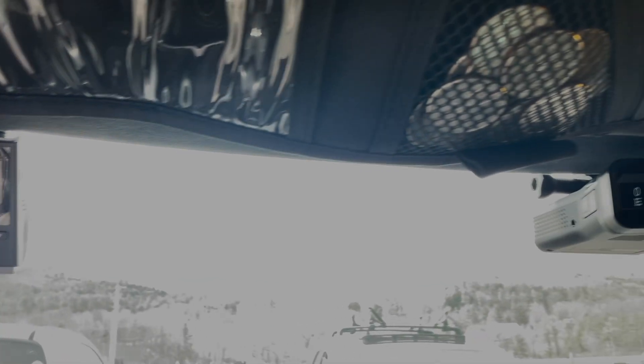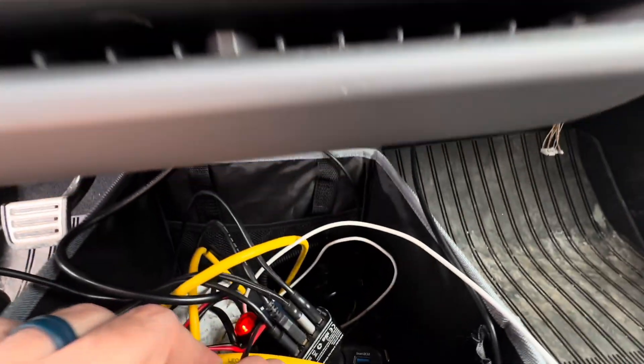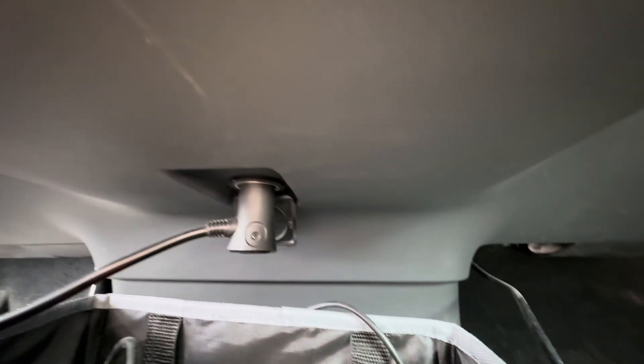I want to show you how to tap those fuses if you want to run accessories. I always have lots of things going on in my car. It's nice to hide the wiring and go straight to the fuse panel — and this is especially useful for the later trucks where they removed a bunch of the 12-volt plugs.